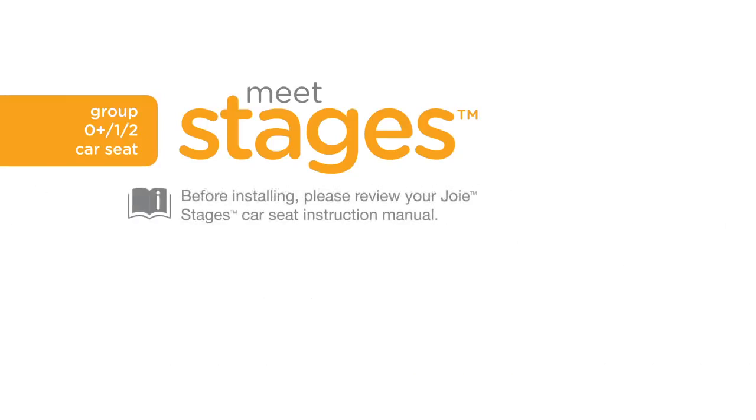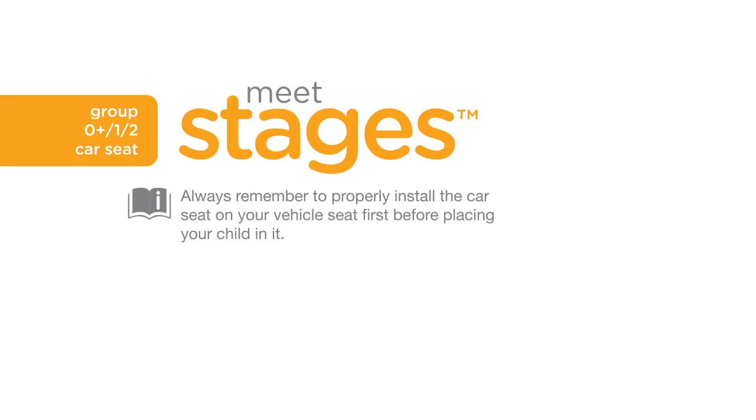Before installing your Stages car seat, please review your car seat instruction manual. Always remember to properly install the car seat on your vehicle seat before placing your child in it.